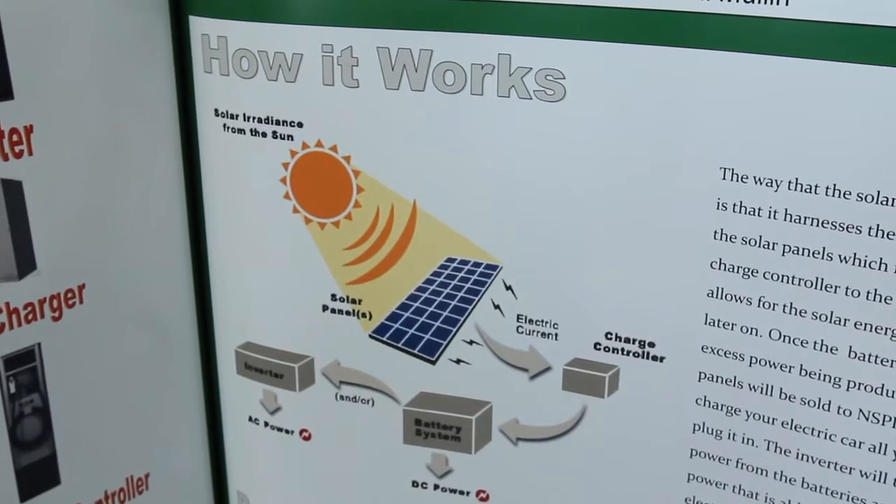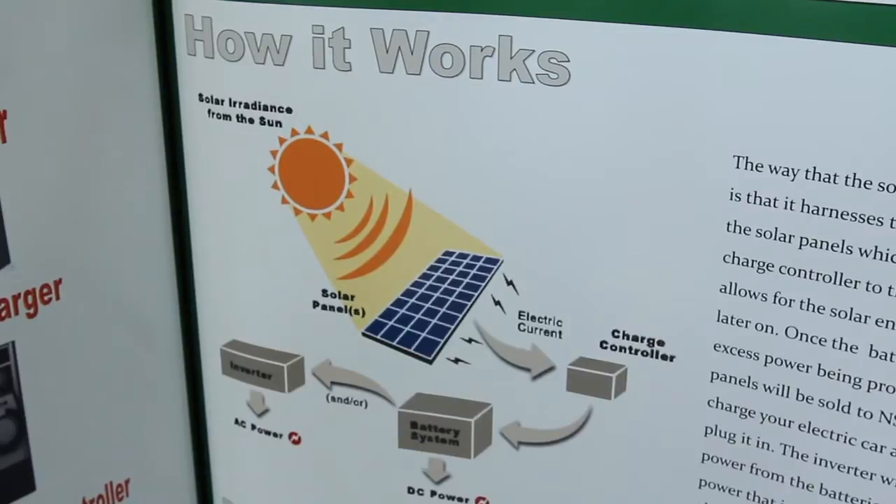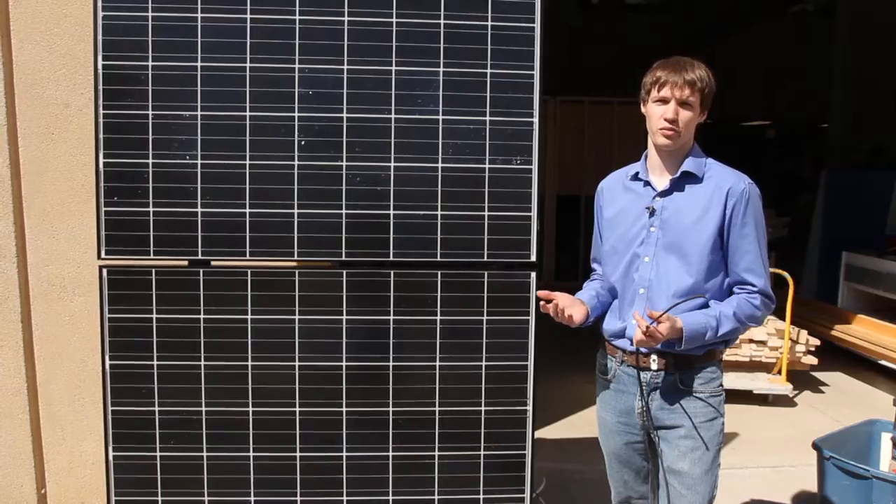With solar panels, they take the energy from the Sun — the electrons — onto the solar panels. There are two different types of materials, two semiconductors, which when the Sun hits them, creates a diode, which then creates your electrical energy.